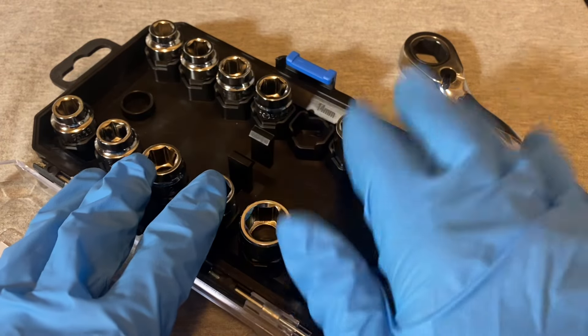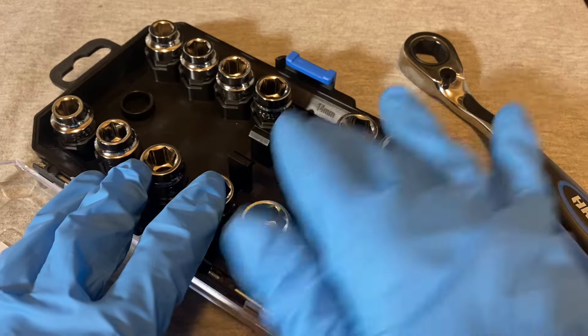Here is the ratchet, and the reason this was half off at $13.44 is that it's missing a socket — the 14-millimeter socket.